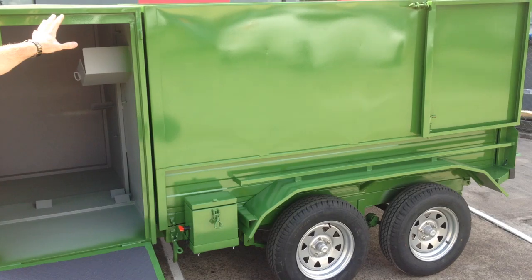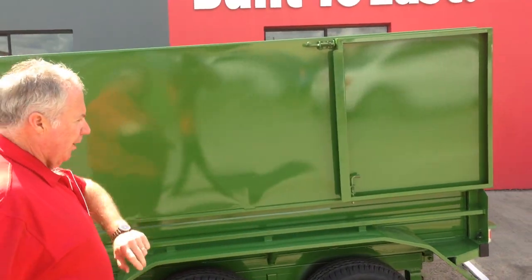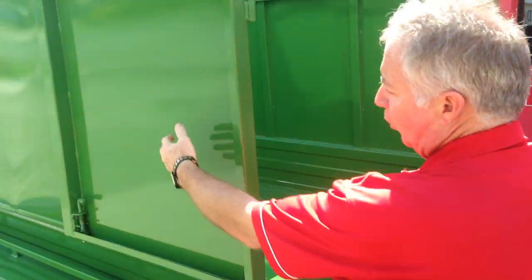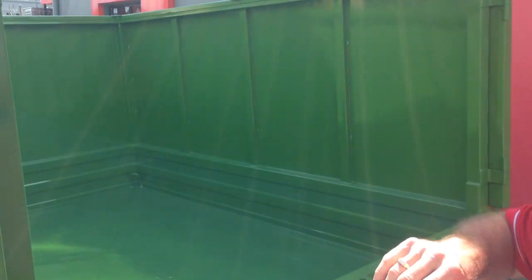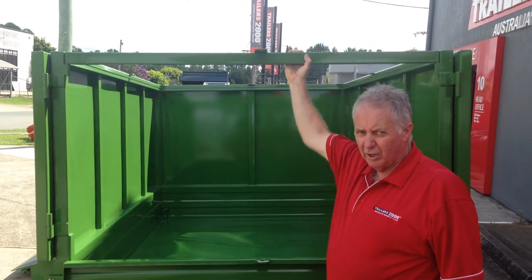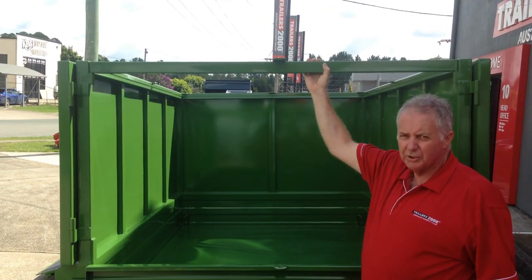If we just go around, you'll see the solid sides that we've got on here, for all your mowing rubbish etc. Come around to the back here, you can see that it's got barn doors either side that clip back and clip out of the road, which is a great feature. On the back we've got the solid rail to hold everything together, because a lot of mowing trailers don't have that.